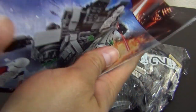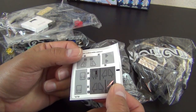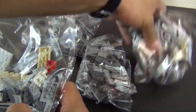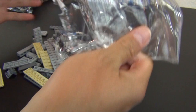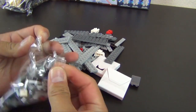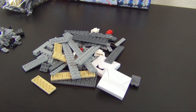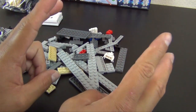We have a single instruction book, which is nice - no multiple books to thumb through. We have a small sticker sheet, which is also nice, though the small stickers on there are not so nice. We have numbered bags, which is nice - bags one through four. Now I'm going to open these up.